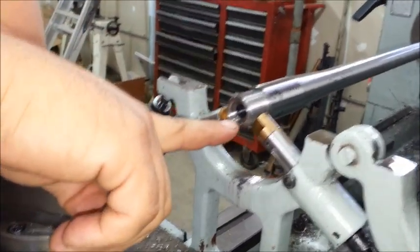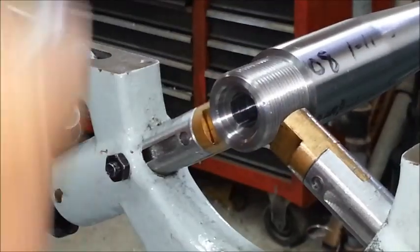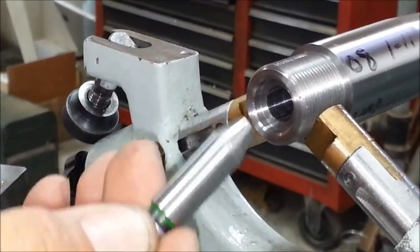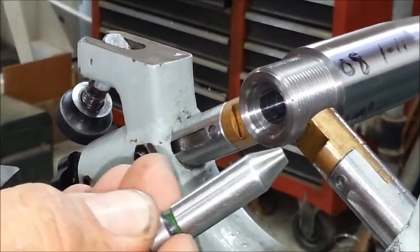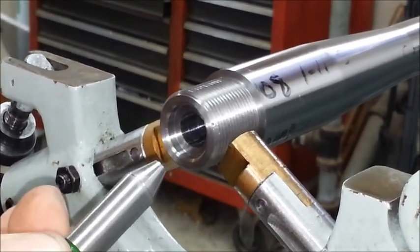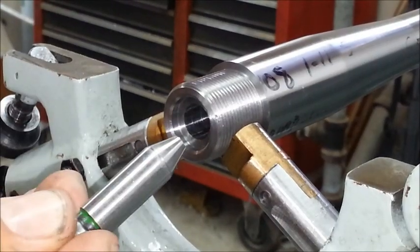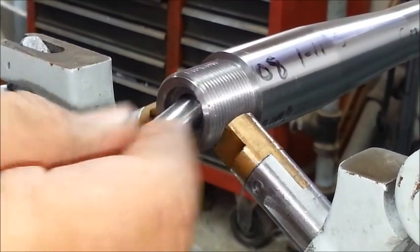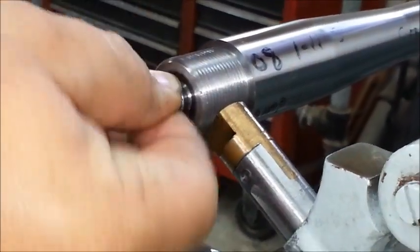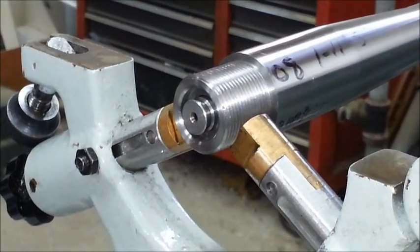I've run the reamer in to getting pretty close to my datum line. Now I'm going to actually use a go gauge for 308 base cases — they are used for everything from 243 to 358, as long as it's based off the 308 base case. All I have to do is put it in here. I like to turn it to make sure I'm not sitting on a chip left over on the inside, which would give me a false reading.